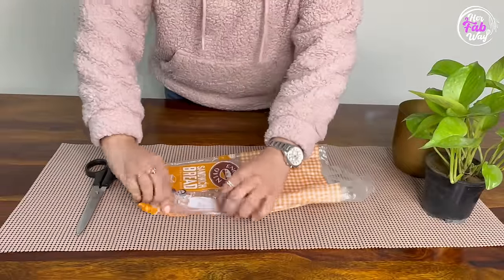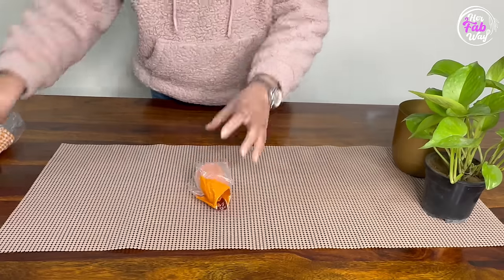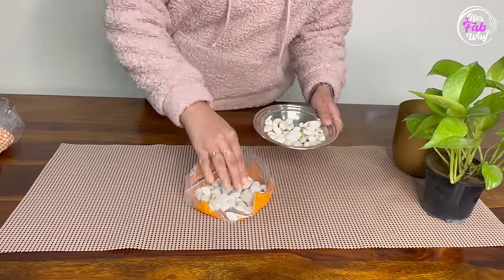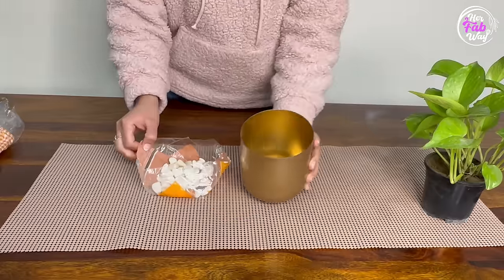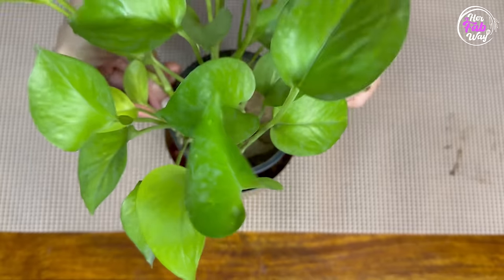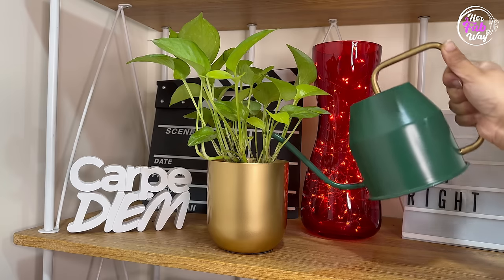To solve this, follow two steps. Use any polythene — I am using a bread wrapper. Cut it from the bottom to get a base shape, then spread some pebbles on the base. Take a fresh metal planter and place this polythene base inside it, then put the plastic pot into the planter. There are three benefits: the drainage holes are not blocked so roots stay healthy, the pebbles keep the plants continuously moist, and your metal planter will not rust.